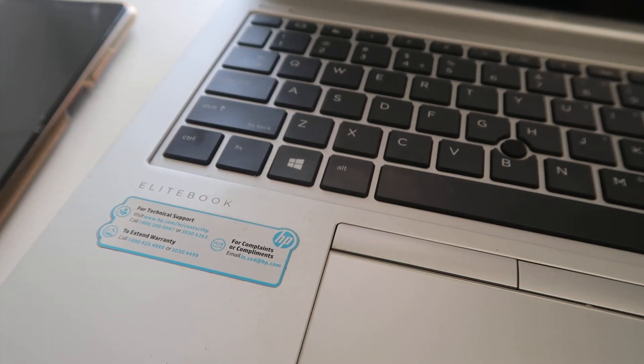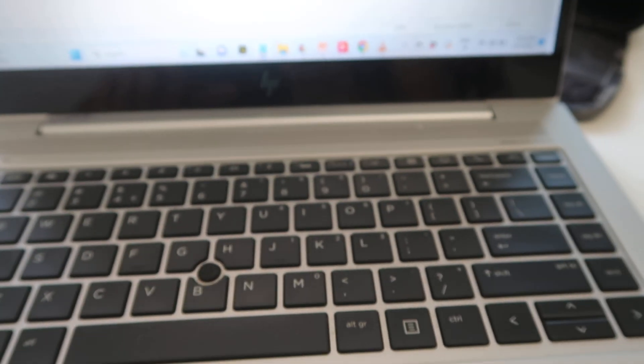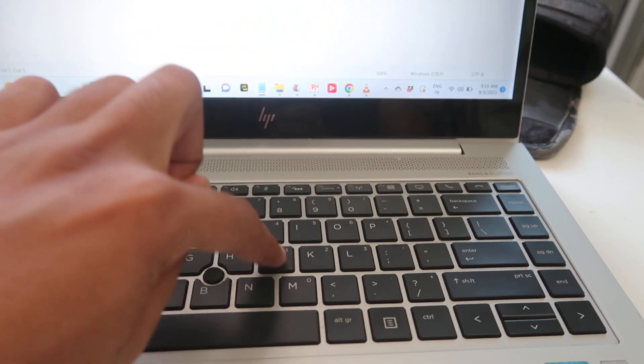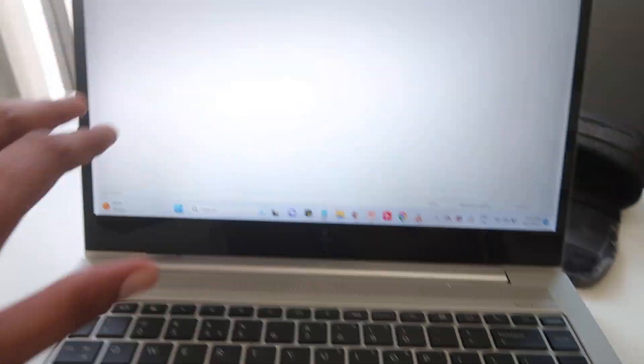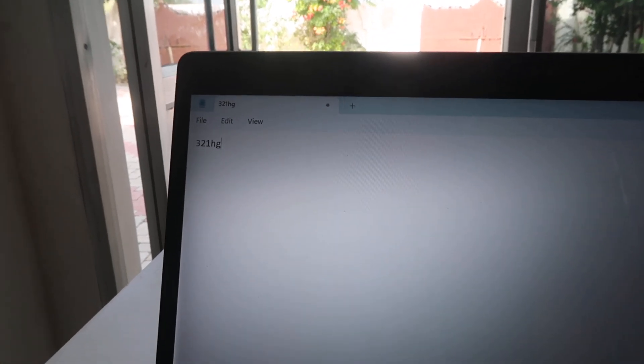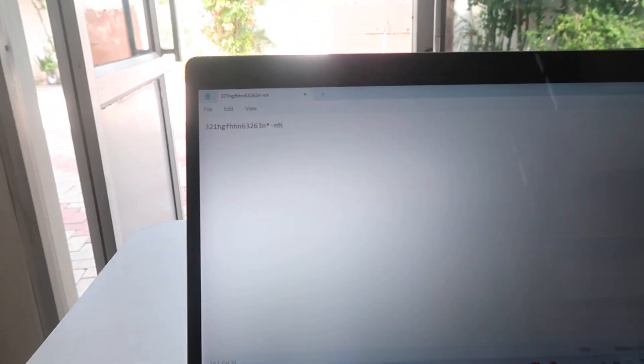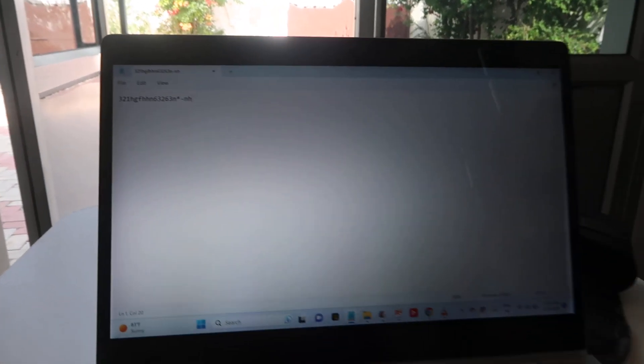This is my HP EliteBook laptop, switched on with Notepad open. I want to type LKJHG but it's typing 321HG instead. Whatever I type, I'm not able to type properly — my laptop's keyboard keys are not working properly.